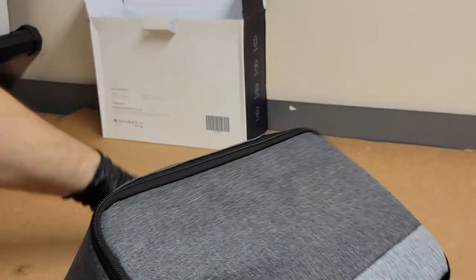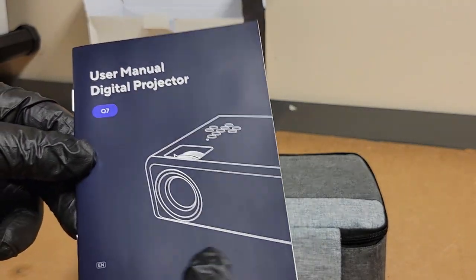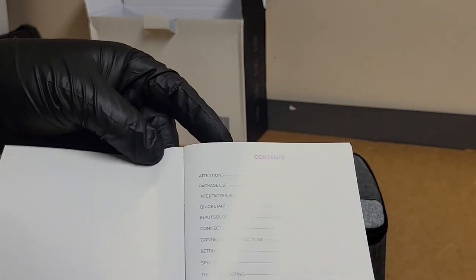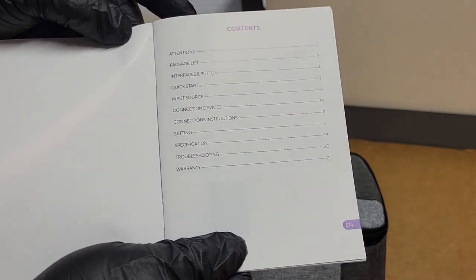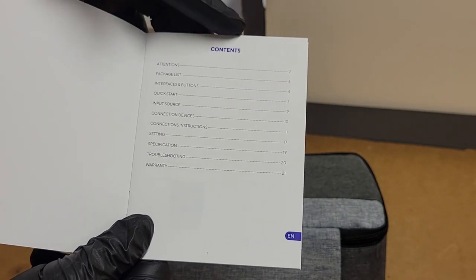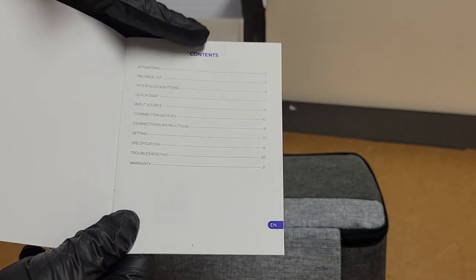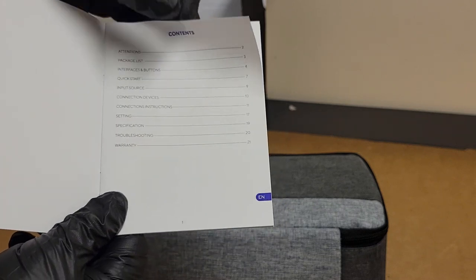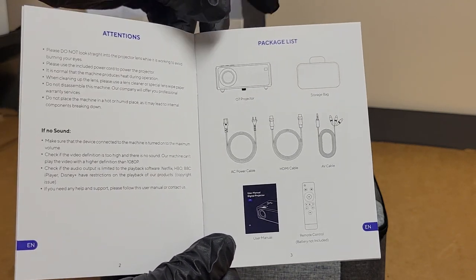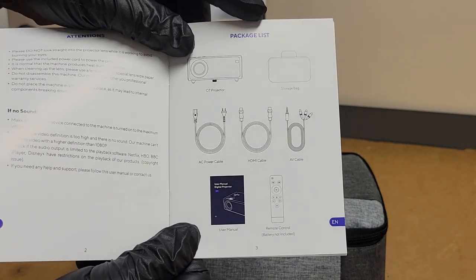Let's open her up. There's the case and the book — user manual for the 07. It covers: package list, interfaces and buttons, quick start, input source, connection devices, connection instruction, setting, specifications, troubleshooting, and warranty.